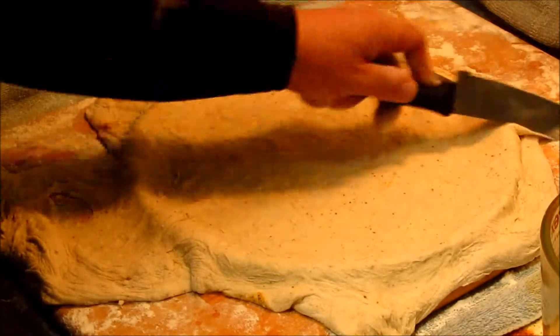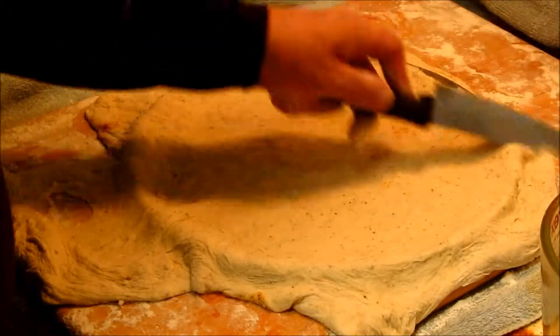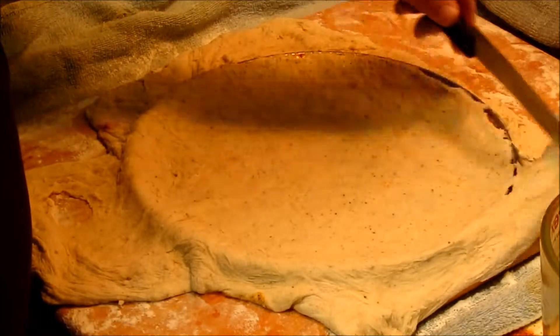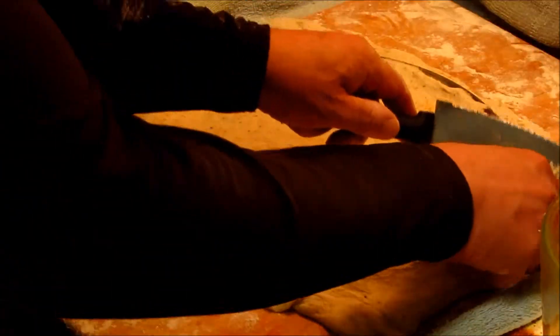We're going to cut some dough away — we're going to go for a little more thin crust, but we're going to get some rise time on this.